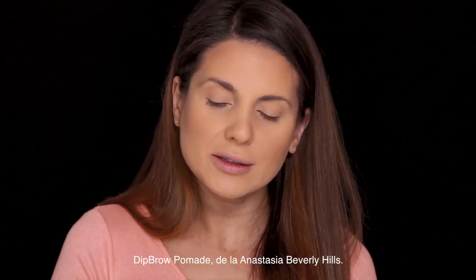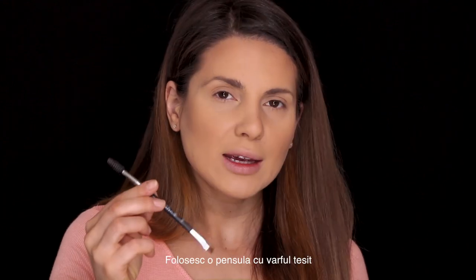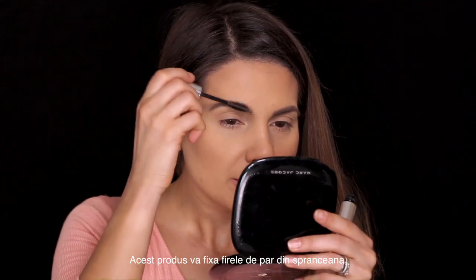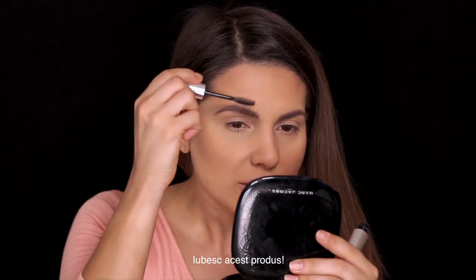Next I'm gonna be using the Deep Brow Pomade from Anastasia Beverly Hills in medium brown. I'm taking an angled brush — this is the 7B from Anastasia Beverly Hills. I take just a little bit of product and I fill my eyebrows wherever it needs a little bit of filling. Then I use the clear brow gel from Anastasia Beverly Hills to hold the hair in place and give it a really nice clean look. I love this product.